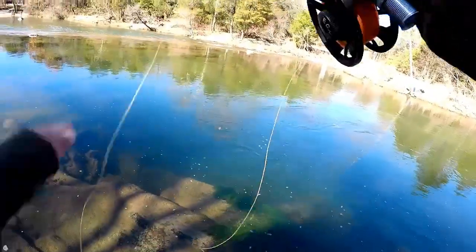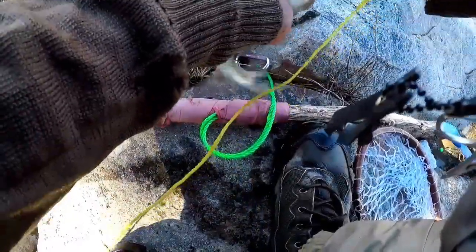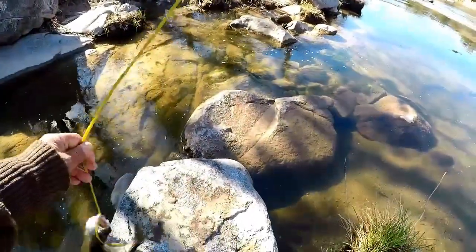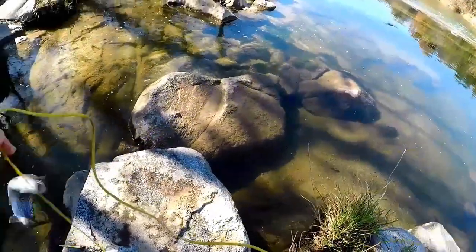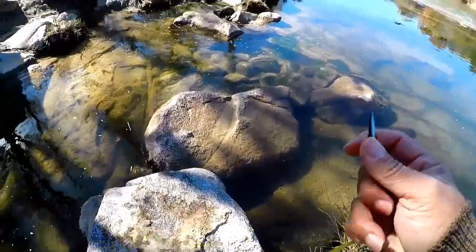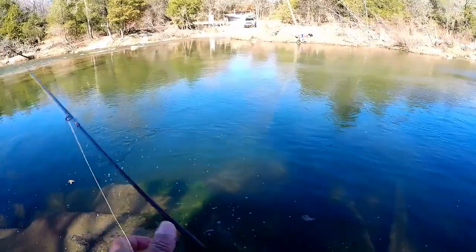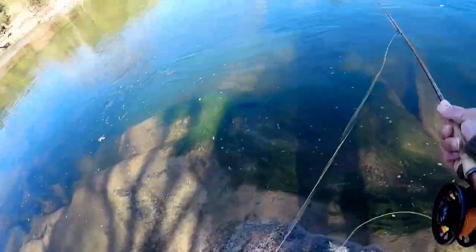Gotcha! Barely hit it - dose, baby, dose. He went for the trailing midge. That's number two! They seem to be going for that rainbow warrior trailing fly. That'll work. So they're right in this seam right here, and if you can get the right drift you'll get them to hit.